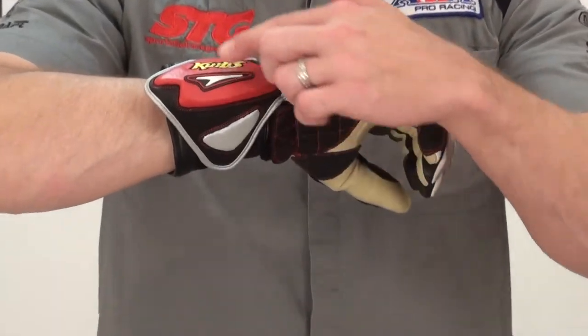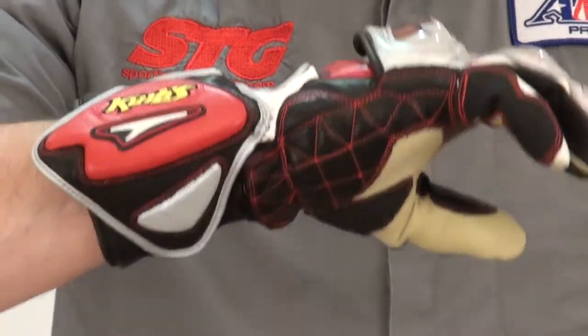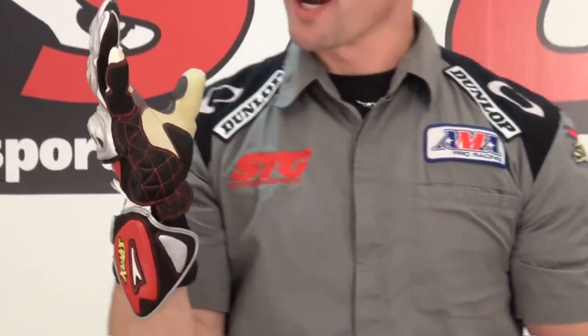Kind of cool, very unique. It's got his number embroidered on there, Curtis, his name. Chrome knuckle. A lot of preform to it. Size large — I would say they fit true to size for sure. Kangaroo palms.